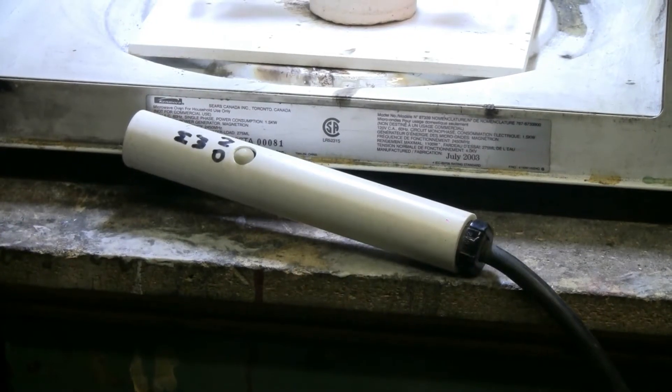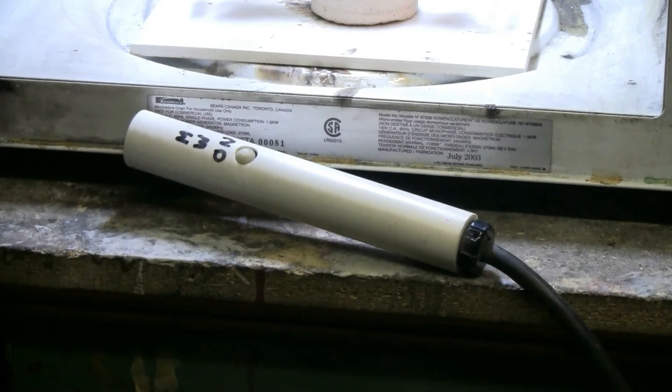For the experiments, the microwave is turned on and off by a dead man switch on a six-foot cord. For the microwave to run, the thumb has to be down on that switch. If released for any reason, the microwave stops.